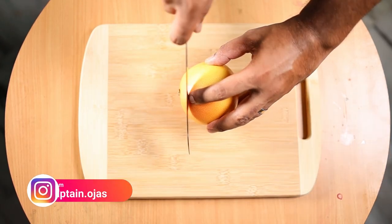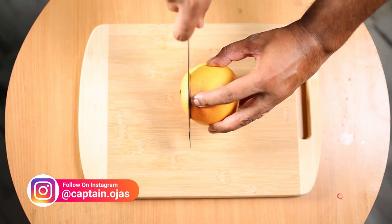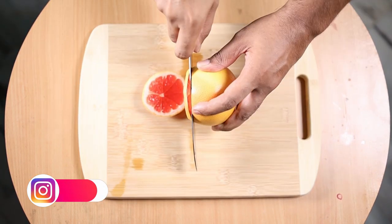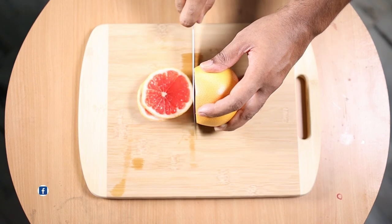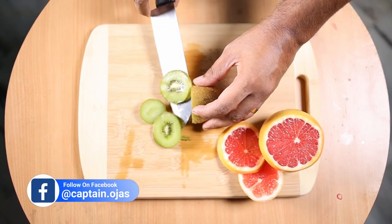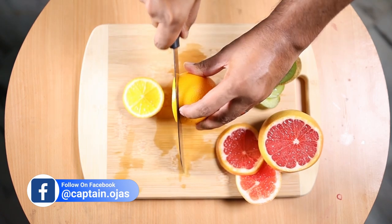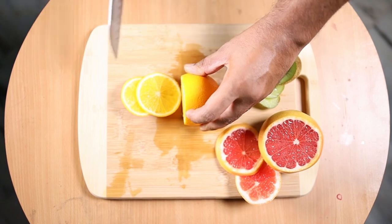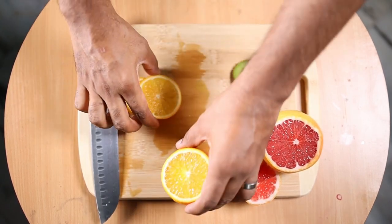Begin by selecting good fresh fruits and make sure you have a variety of colors. Now slice them into thin even discs and keep them aside. Don't worry if you have thick slices — an easy workaround is to have powerful lights, and you can easily photograph a thick slice of fruit as well. Now that we have our slices ready, let's get down to shooting.